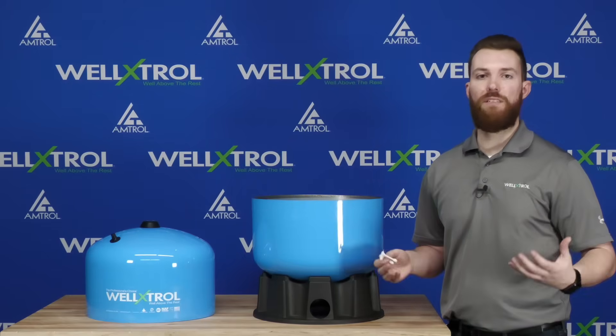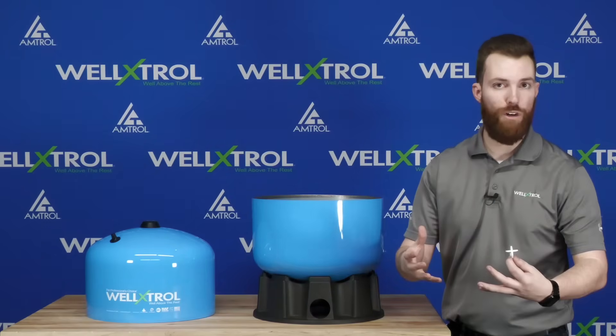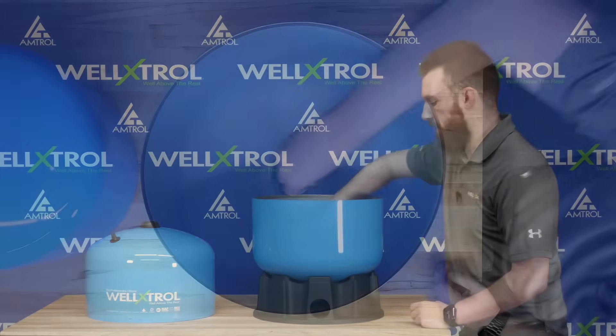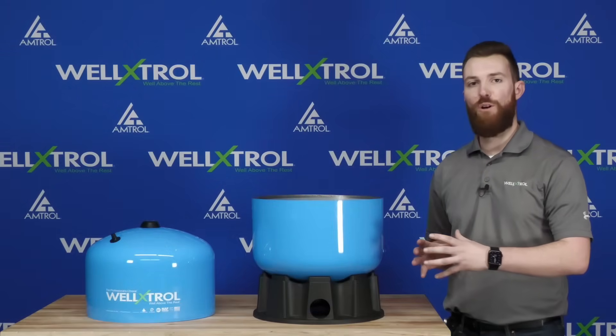The second thing the turbulator does is decrease the amount of sediment buildup. By causing the water to move freely within the tank, it allows new fresh water to come in and prevents sediment buildup, which helps the tank last longer — a very important benefit. Let's go ahead and install that turbulator. Now that it's in place, the water chamber is almost complete.